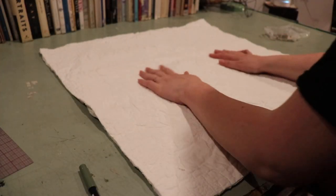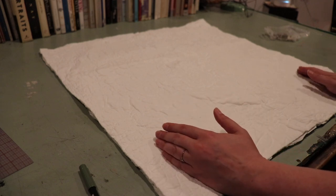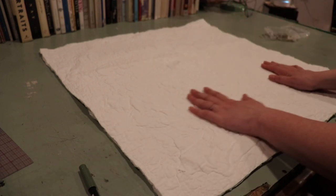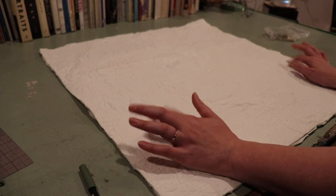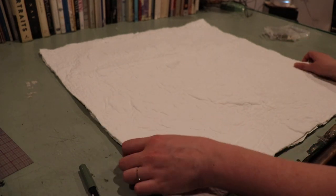All right, so I got my fabric cut out. My pillows are 28 by 28 and I want my finished product to be 26 by 26. So I cut my fabric to be 27 by 27, which gives me a half-inch seam allowance all around the entire thing.